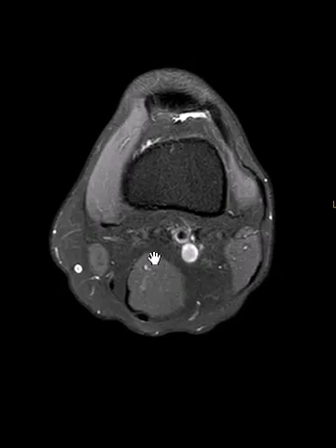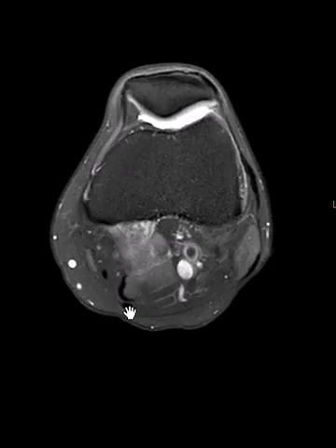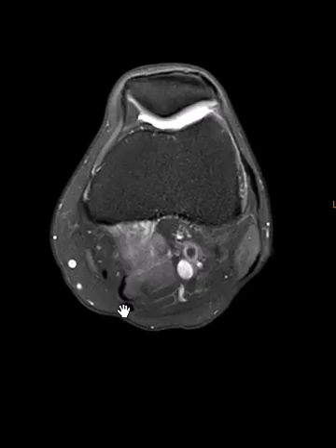So the semimembranosus is right here. This is the muscle — that little dark area is the central tendon, and behind it is the semitendinosus. So semimembranosus in front, semitendinosus behind.